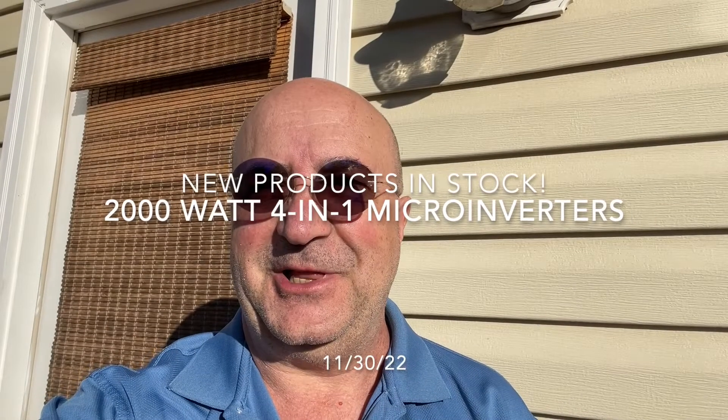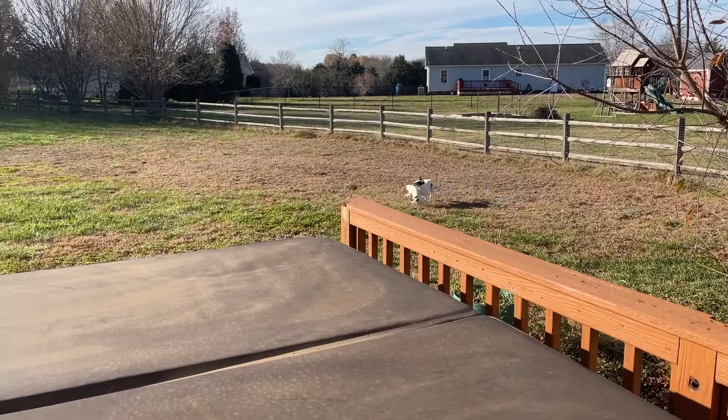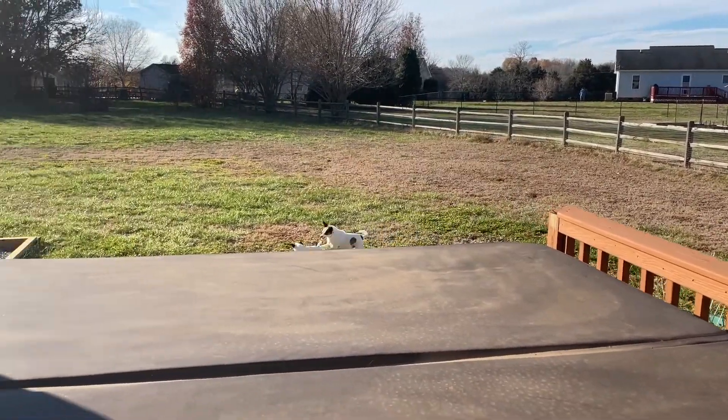Hey all, this is Todd from NC Solar Electric. It's a beautiful sunny day here in Statesville, North Carolina. These are going absolutely crazy — oh, they stopped the moment I'm filming them. There they go.